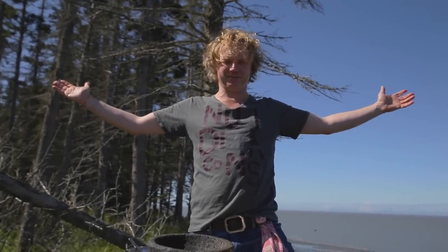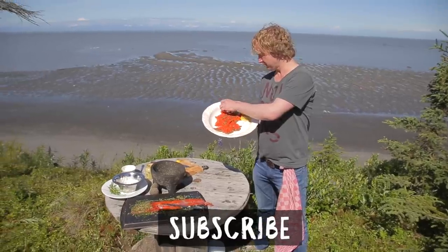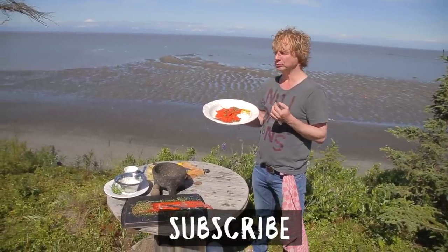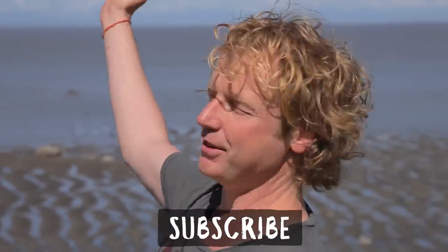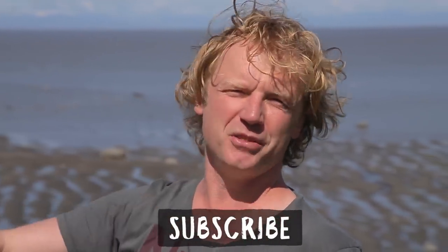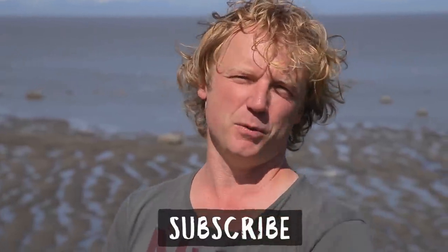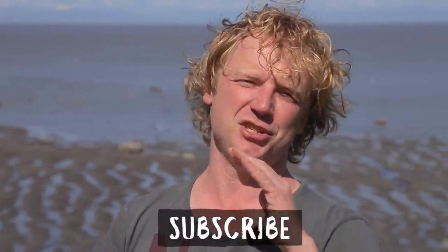Now it's time to add some sauce, a beautiful piece of lemon, and this is your graved laks! Please leave your questions and comments below and don't forget to subscribe. You could serve it with toast if you like. Wow, this is so delicious! Thank you Cook Inlet, thank you Coho Beach, thank you to the Chase brothers who caught this beautiful sockeye salmon, thank you Alaska for this amazing trip, and thank you for watching!